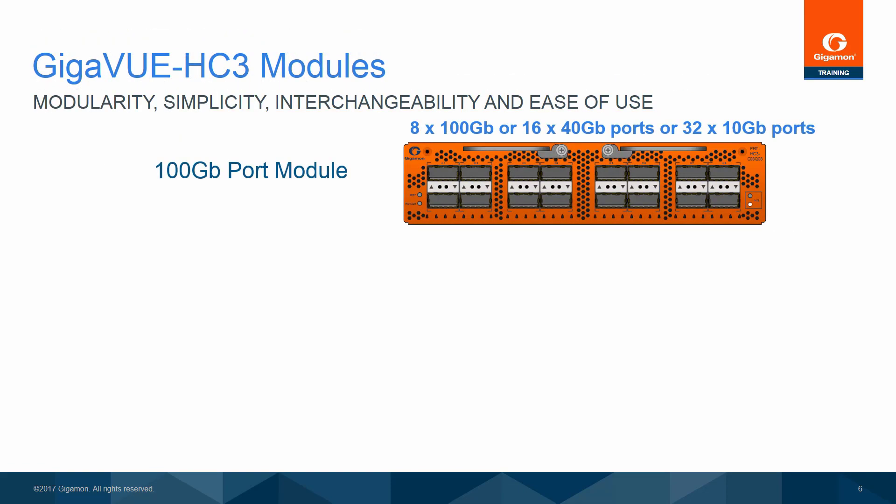The easily reconfigurable Gigaview HC-3 supports hot-swappable port modules for 10-gigabit, 40-gigabit, and 100-gigabit links, accepting all standard Gigamont SFP, SFP Plus, QSFP Plus, and QSFP 28 receivers, including direct-attached copper, active fiber cables, SR, LR, ER, and BiDi. The 100-gigabit module port is independently configurable and represents a maximum of 8 QSFP 28 100-gigabit ports for a total capacity of 800 gigabits, or 16 40-gigabit QSFP Plus ports for a total capacity of 640 gigabits, or 32 10-gigabit ports via QSFP Plus and breakout cables.